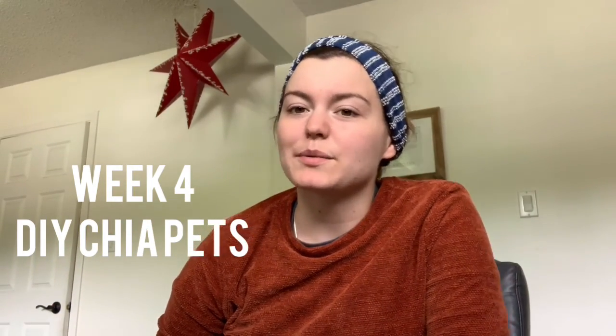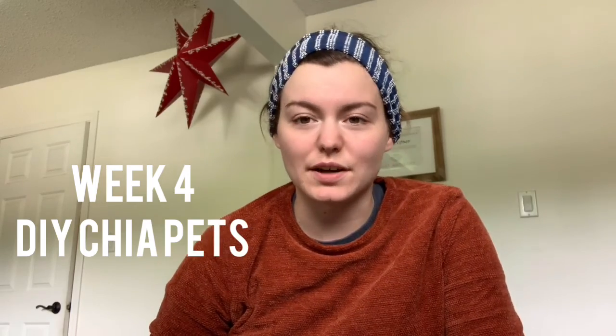Hey everybody, welcome to week four of the garden club. This week we are going to be growing our very own make-your-own chia pets.